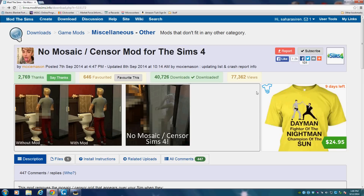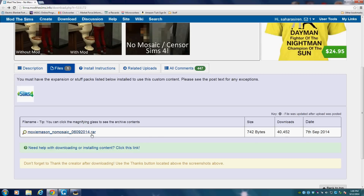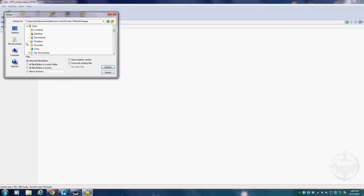We're on The Sims website at the page for the no mosaic mod from Moxie Mason. So we just want to click 'Files' and then download the little file that's there, and then you want to open it and extract it into your...